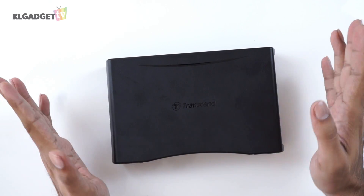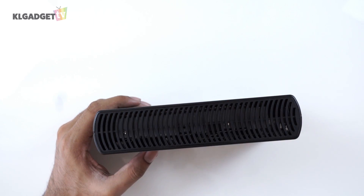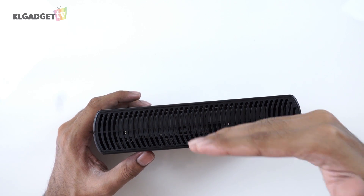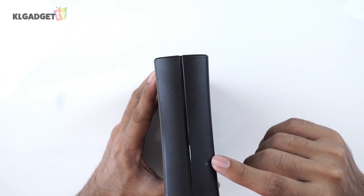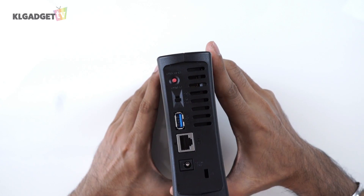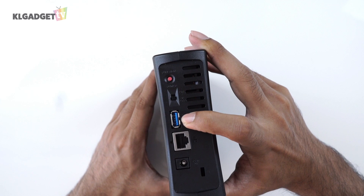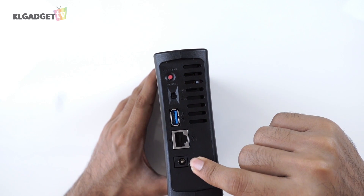Let's take a closer look at the device itself. On the top we can see there is a drive bay for only one 3.5-inch hard drive, and the hard drive that Transcend has provided to us is a 4TB hard drive. On this side we have the power indicator LED, and on the back we have the function button, the power button, a USB 3.0 port for you to back up other storage devices to the NAS, the Ethernet port, and of course the power port.